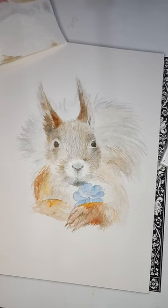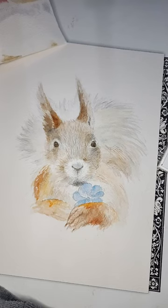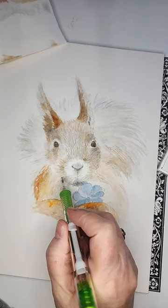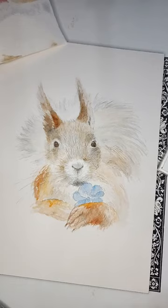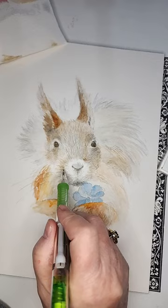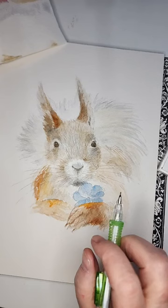Now I want to do a whisker or two on this gentleman. Squirrels have several whiskers and they're dark. You make sure you're through with whatever you're going to do before adding them. I'm just penciling this in because I may change my mind later. He has shorter whiskers, longer whiskers, bent whiskers.